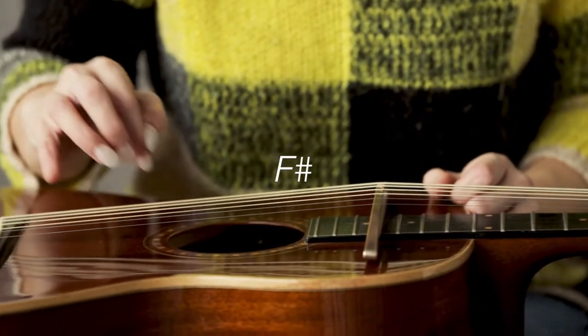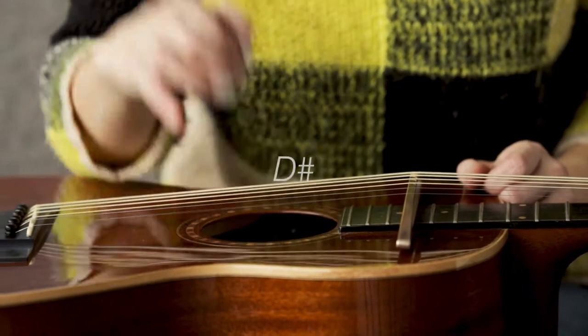G-sharp, F-sharp, D-sharp, B, G-sharp, D-sharp.